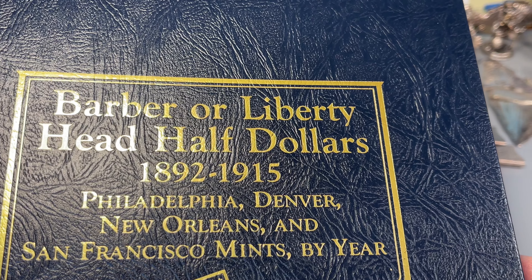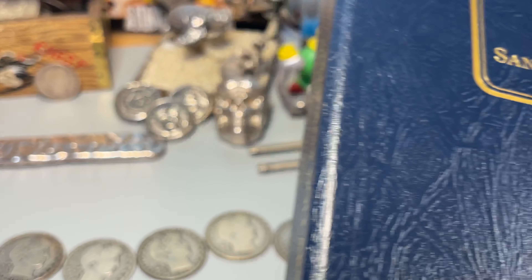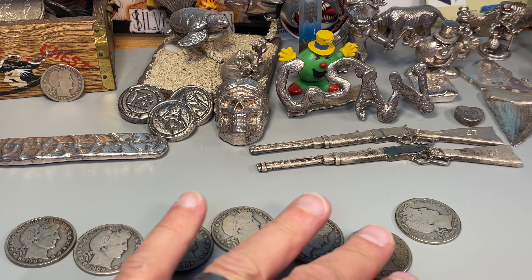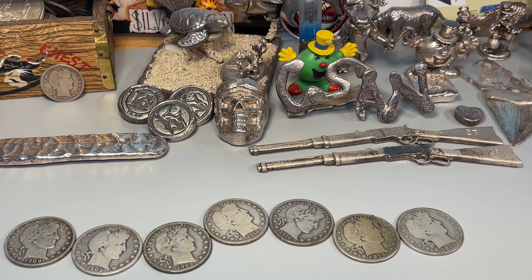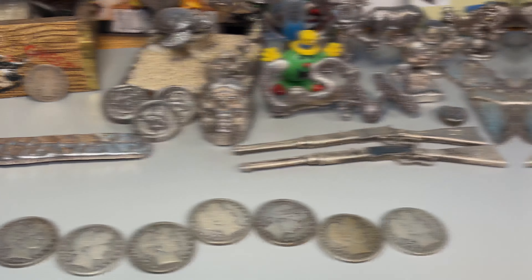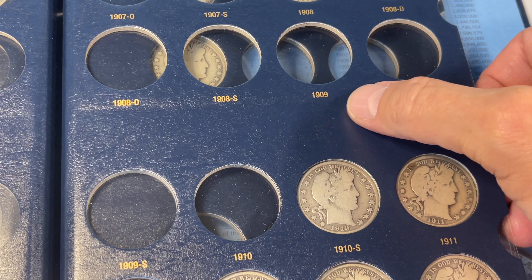Welcome back to Coinsense and Nonsense. Today we're back at the Barber Half Dollars, as you can see. We're trying to fill the album, and I've got another three different years, all the different mint marks, to add to the book. So let's do it.